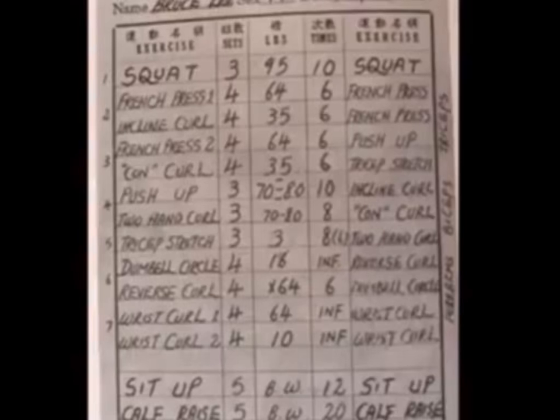All right, so one of the worst players workout in the game. Then we went to Scorps: 3 sets, 45, 10.